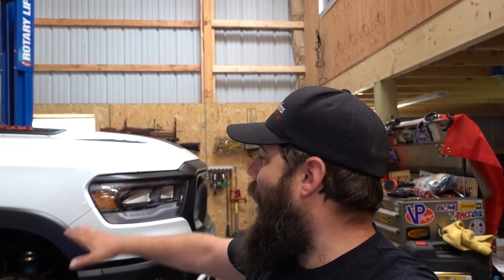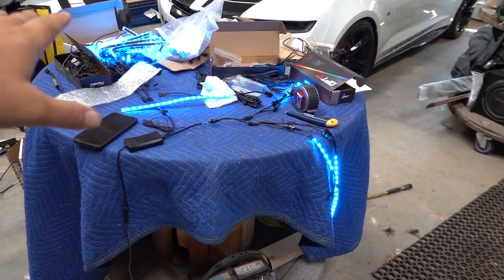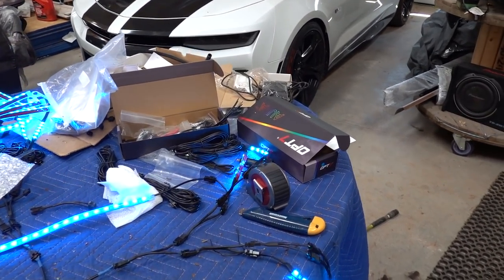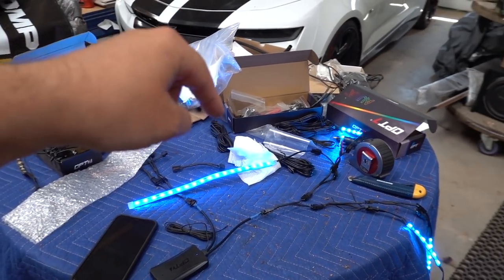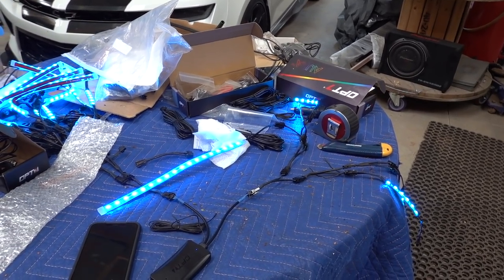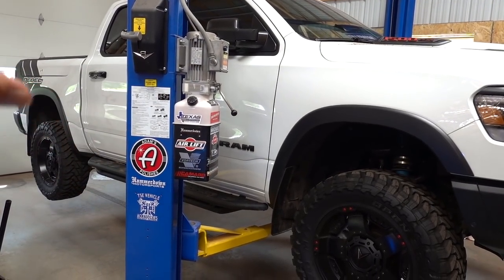What's up everybody, welcome to Hammerdown Motorsports, hope you guys are having an amazing day. Behind me we have our 2019 Ram Rebel project, and yes we have been working on a bunch of angles all at once, but it's about to come together. Here on the bench we have our Aura Pro setup from OP7 — I bought this on Amazon, I'll have a link in the description. Today we're going to be doing our ambient lighting in the doors of our Ram Rebel.